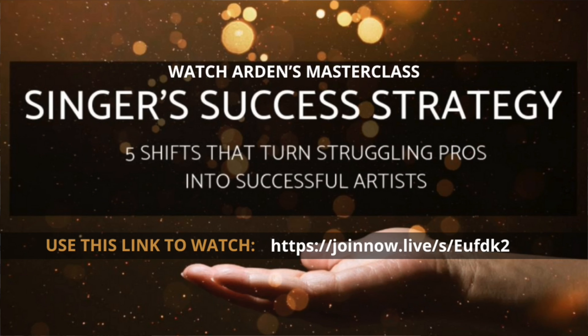If you are looking for a way to up-level your singing and get those shifts that turn struggling professional singers into thriving pros with amazing careers, I invite you to come watch my master class on the five shifts it takes to up-level and get those breakthroughs that bring big careers and big performances.